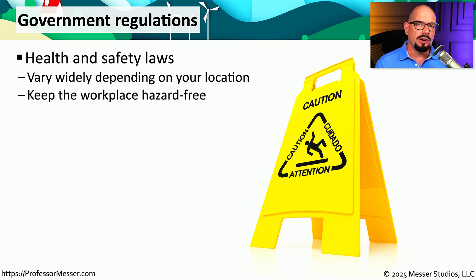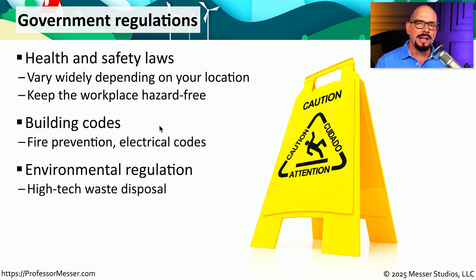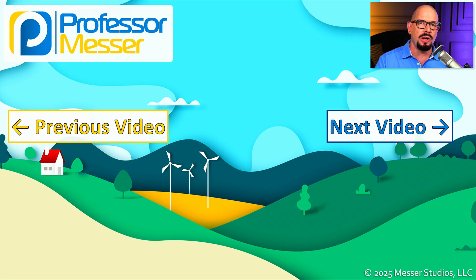It's very possible that there are existing health and safety laws associated with working in a technical environment, so you might want to check your local rules and regulations to see what guidelines may be in place for the job you need to do. When it comes to electrical safety or fire prevention, there are usually building codes that set minimum safety standards for these environments. And if you have a lot of old computers and old batteries, there are usually environmental regulations that cover how and where you should dispose of all of that equipment.